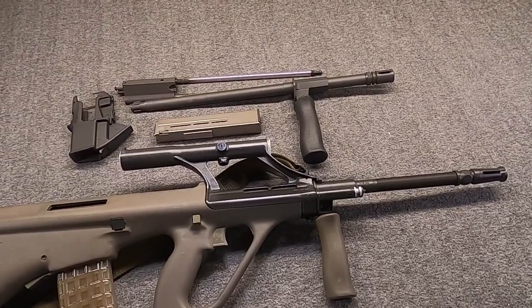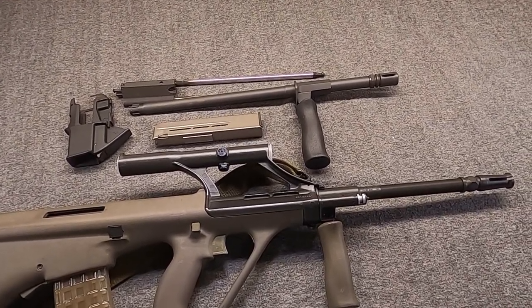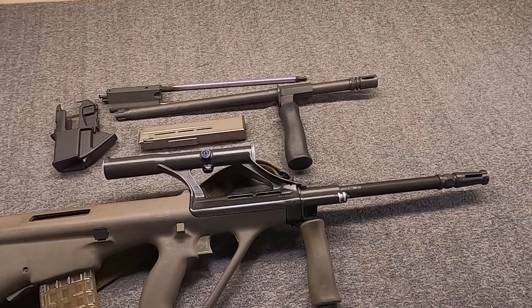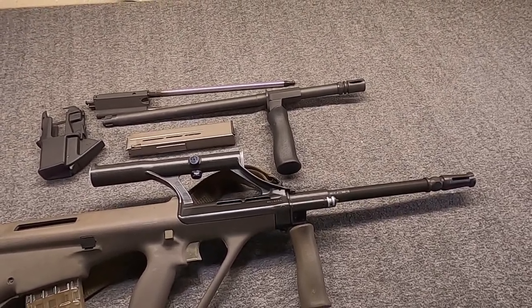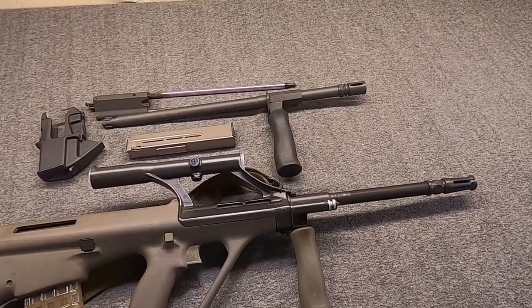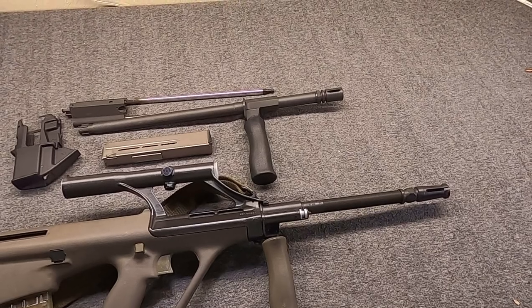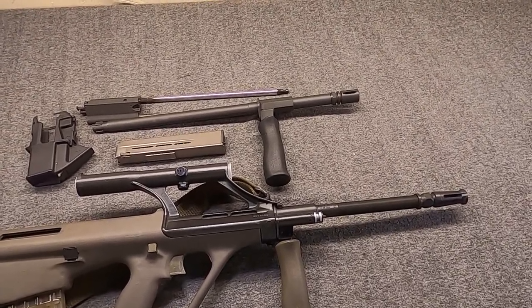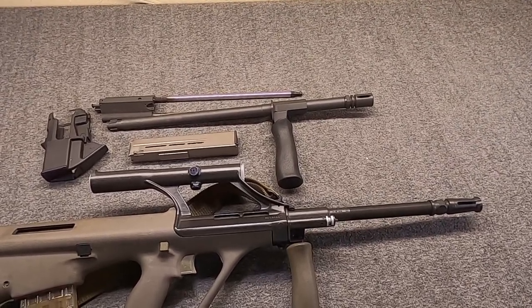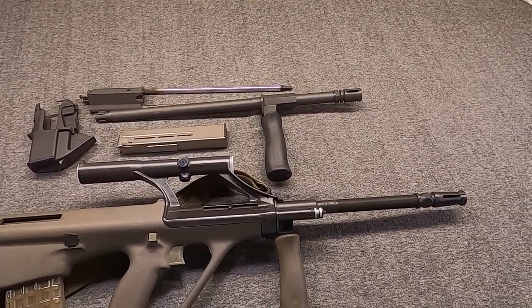Hi, Misha here, and I've been going over different Steyr AUG variants and types, just having some fun. Started off looking at the A3M1, then moved on to the AUG NATO, and last time we talked about the AUG H-Bar, or AUG LMG. And as I said at the end of that video, now we'll talk about the AUG 9mm, the AUG Para, also known as the AUG P, or the Police Carbine, with its current version known as the AUG A3 XS.